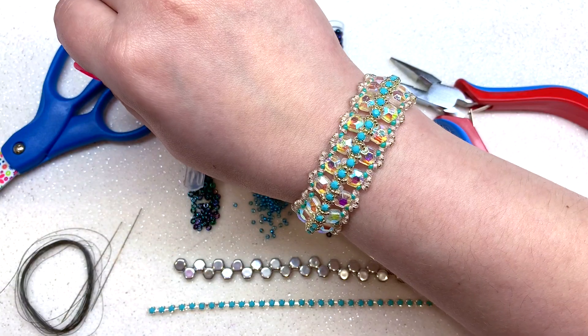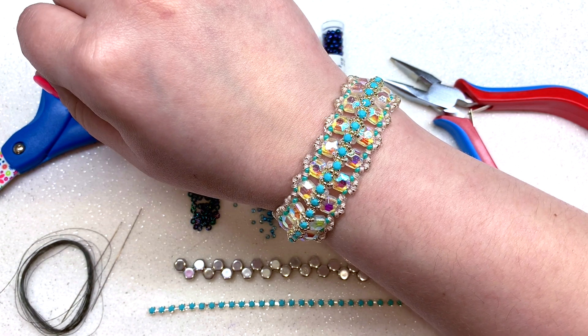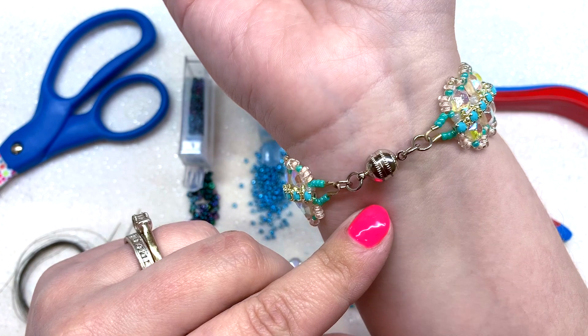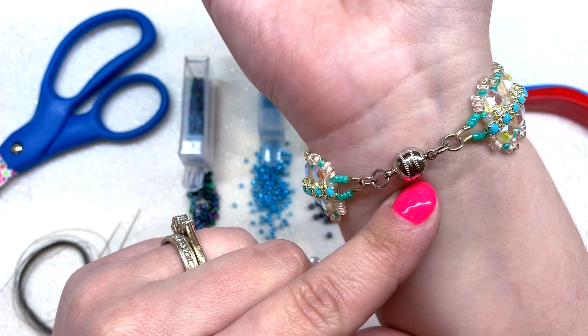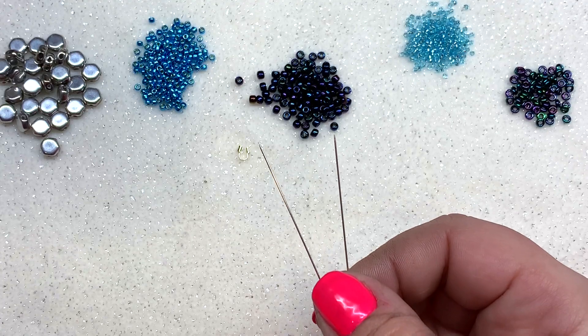The bracelet we're making today will come out to about six inches of beading, so you can adjust depending on your desired size. You can always add an extra jump ring or two to expand the length, but if you need more than about seven and a half inches, I'd suggest making a larger beaded portion.